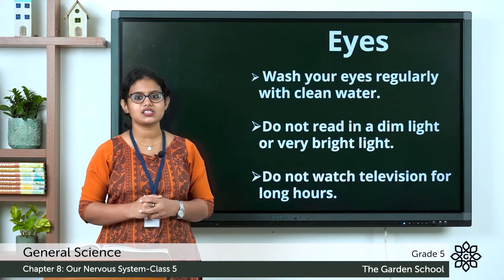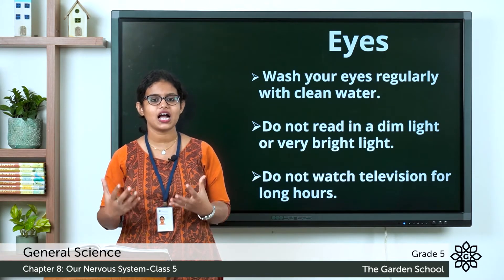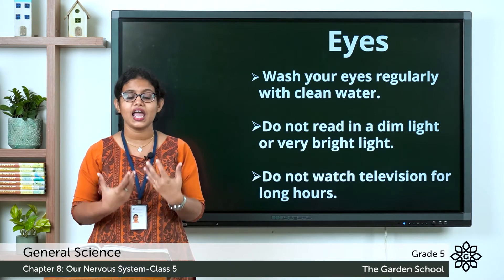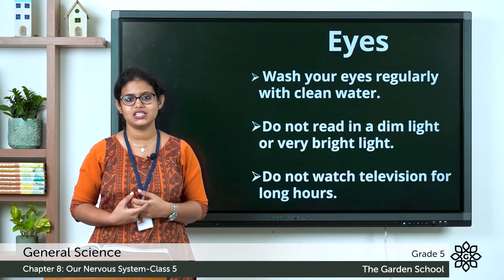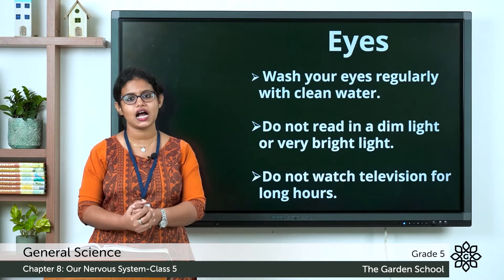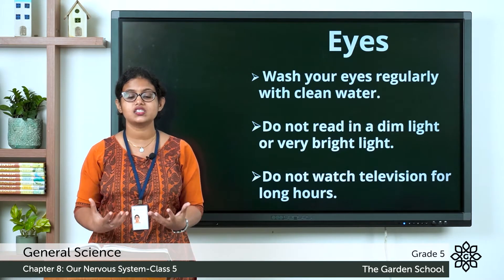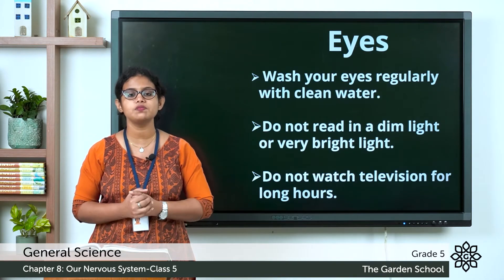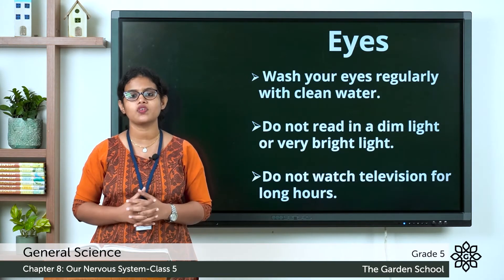The first sense organ is our eyes. What is the function of our eyes? Eyes help us to see — we see things around us with the help of our eyes. So we should take care of our eyes. Here are some tips that help us take care of our eyes.